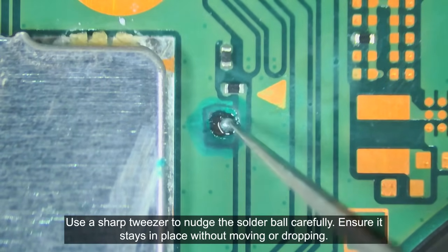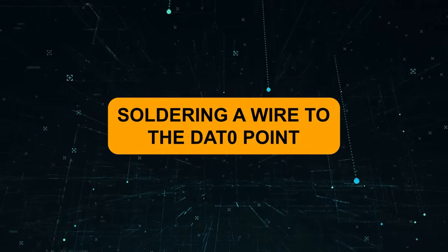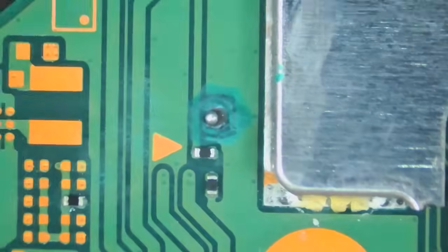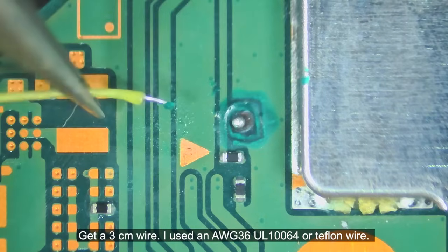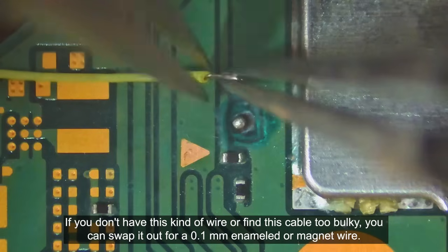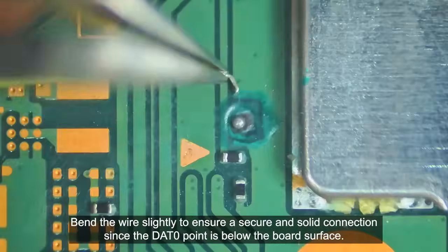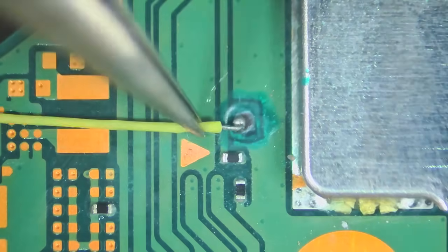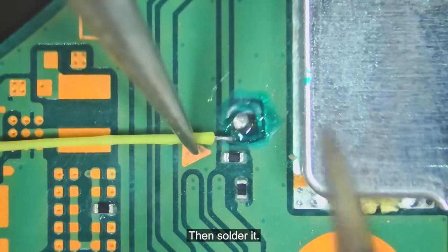Use a sharp tweezer to notch the solder ball carefully. Ensure it stays in place without moving or dropping. Get a 3cm wire — I use a 36 gauge UL10064 or Teflon wire. If you don't have this kind of wire or find it too bulky, you can swap it out for a 0.1mm enameled or magnet wire. Bend the wire slightly to ensure a secure and solid connection since the dead zero point is below the board surface. Apply a small blob of flux to the dead zero point, then solder it.